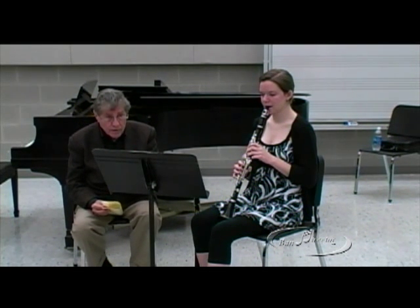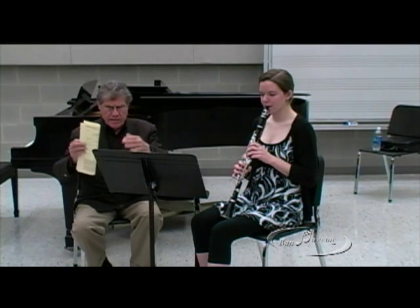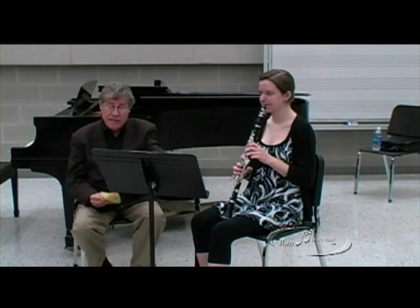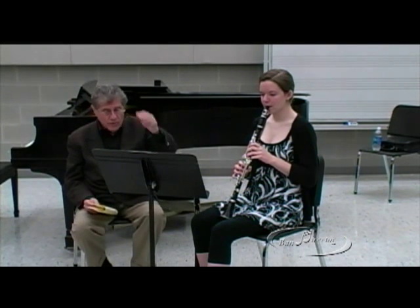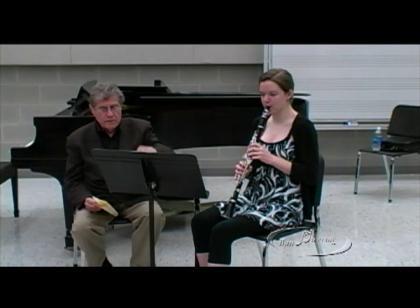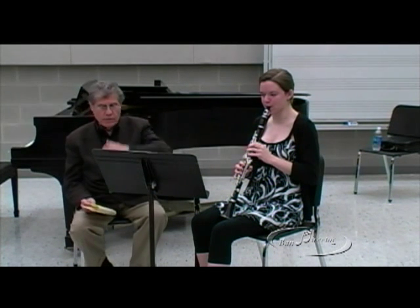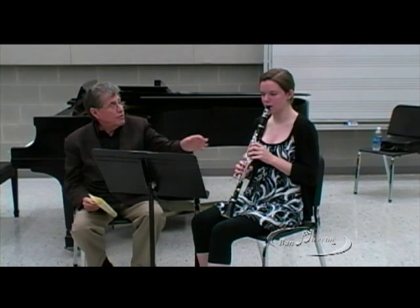And it flows. It doesn't — it's an andante, it's not adagio. Three, four. No. Now count the rests.